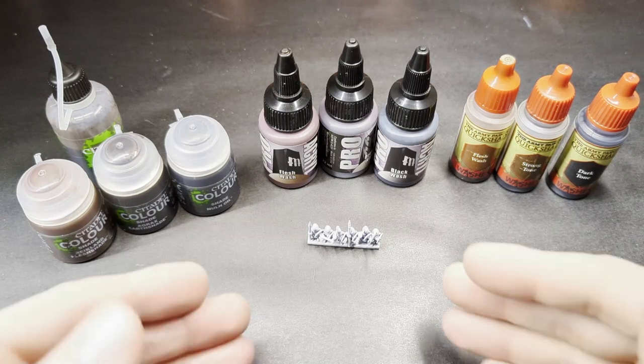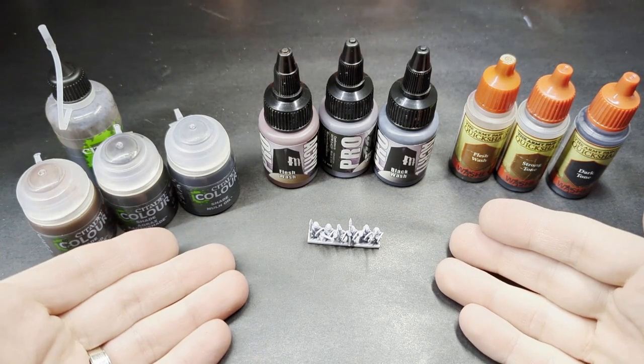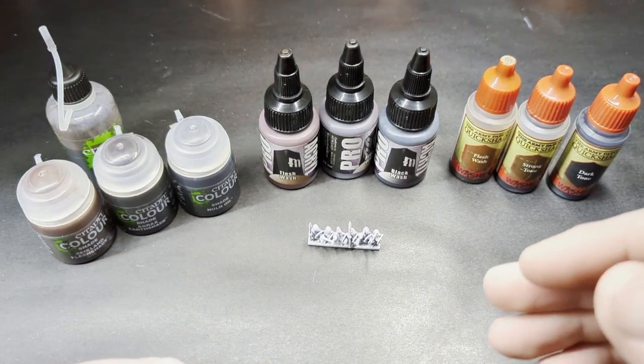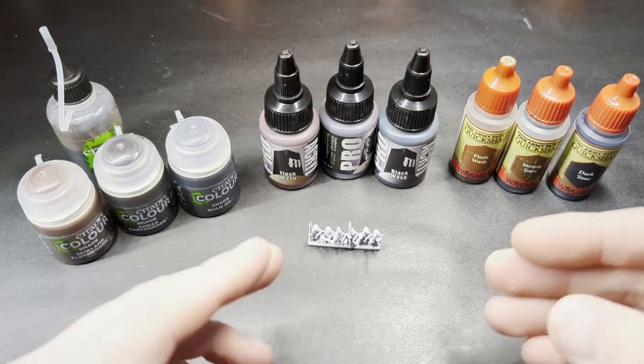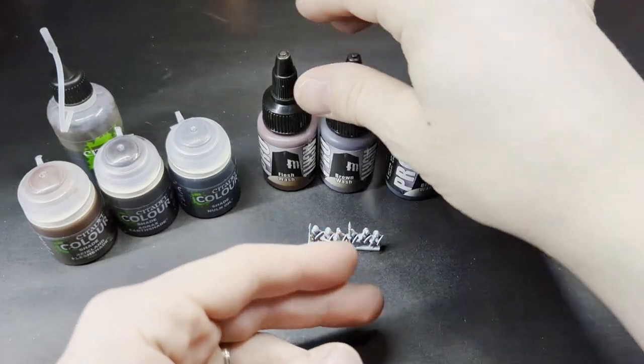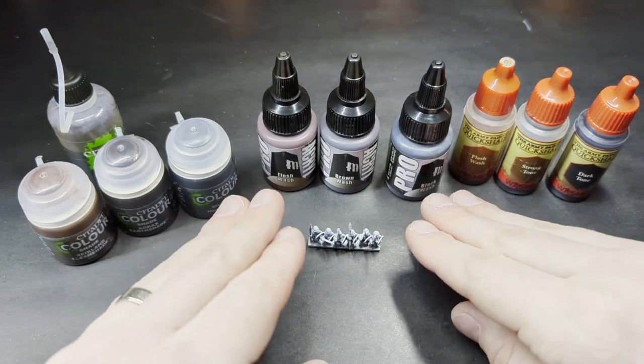Hello everybody, Chris and Frelgrau Productions here. As you can see, I've got a variety of different washes here. Over the holidays I was gifted, as part of my set of Monument Hobbies paints from last Christmas, a collection of their new wash lines. We have black, brown, and a Flesh Wash here, all Pro Acryl Monument Hobbies.